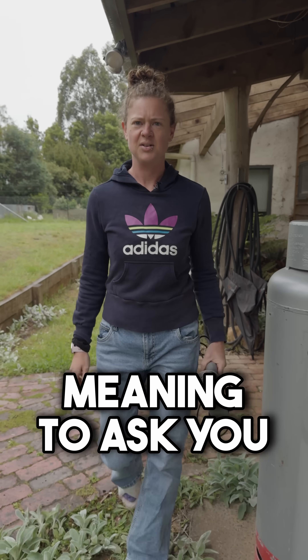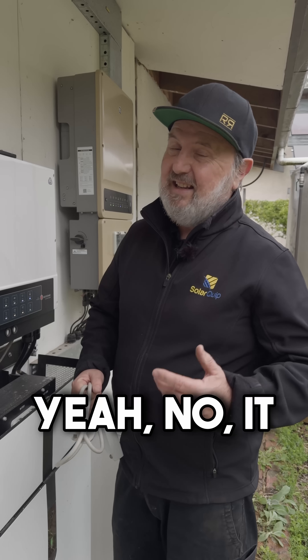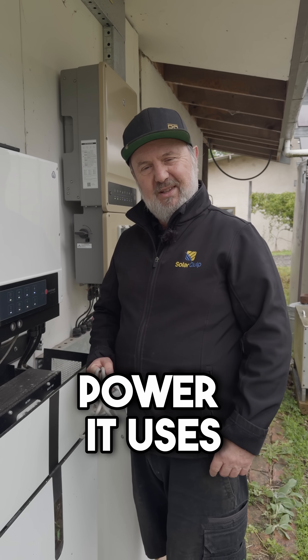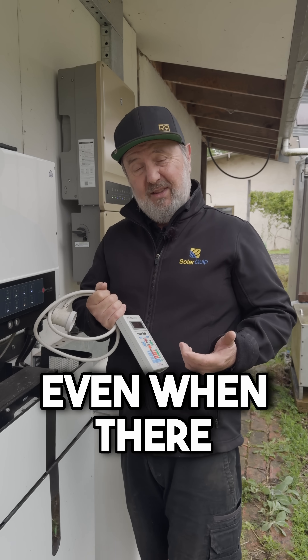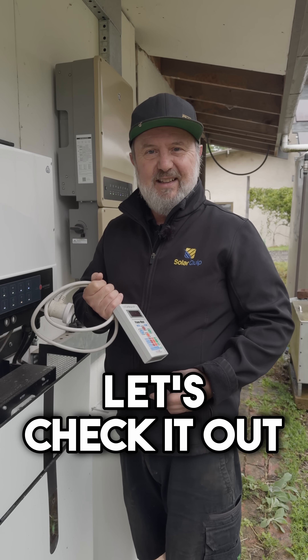Sharni asks: can I use my hairdryer on this solar power system? It shouldn't be a problem, but we need to check how much power it uses. I brought my power meter with me and we can just plug it in and check it out — see if this little inverter can run it even when there is no grid available, just running off these batteries.